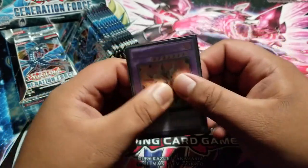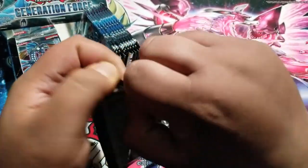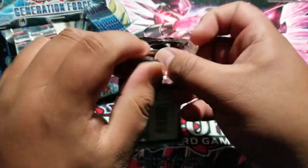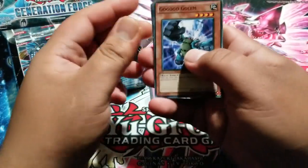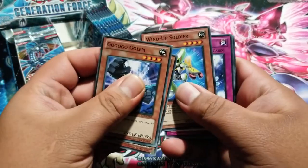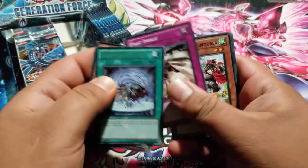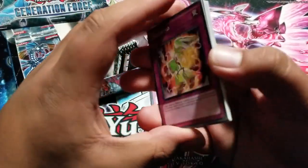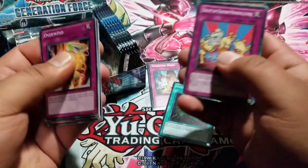I don't think it's possible now though. I'm going to have to open them like this. Go Golem, Crash Bug Y, Wind-Up Soldier, Poseidon Wave, Renaissance Device, Past Image, and Poki Drago. Overwind, Golem, and a super rare — Infected Mail! Awesome. So four — five, I think.